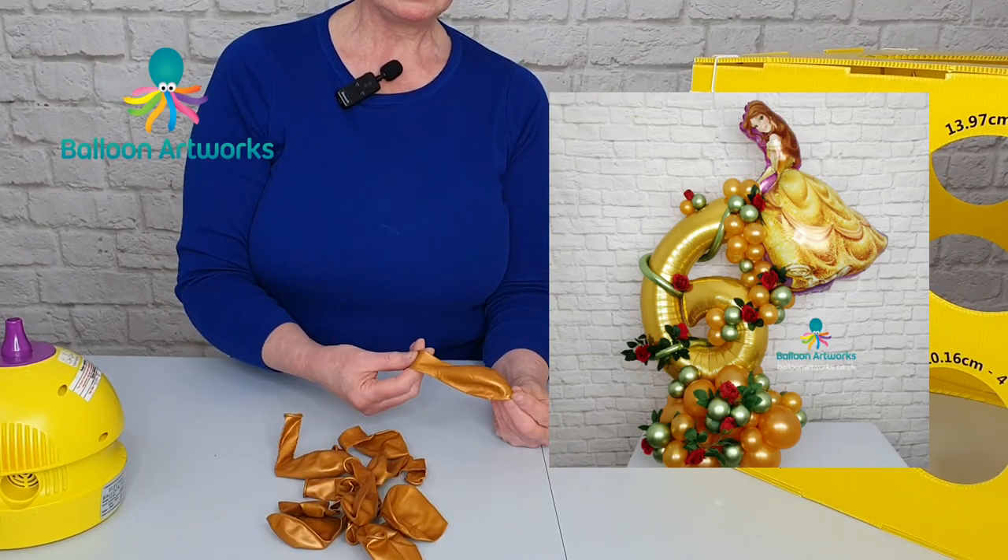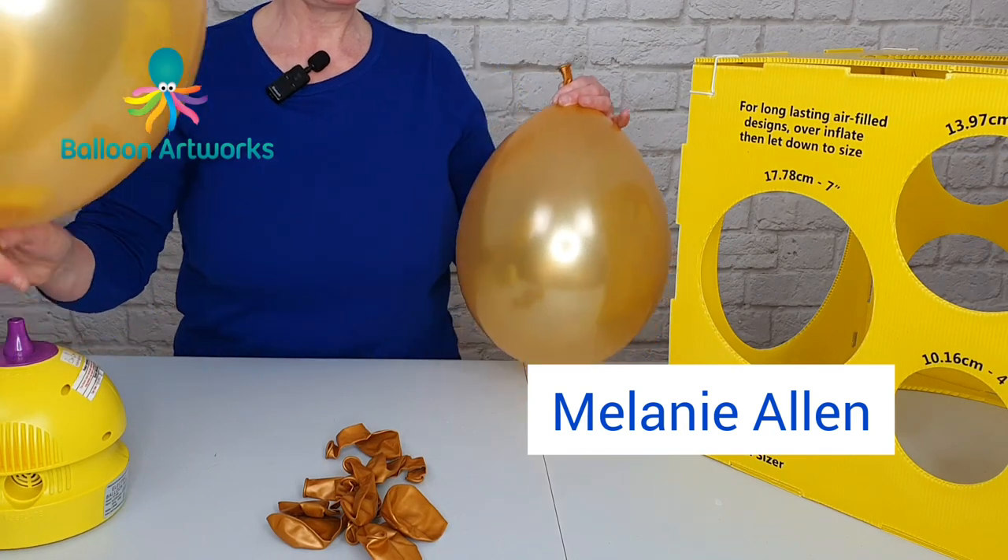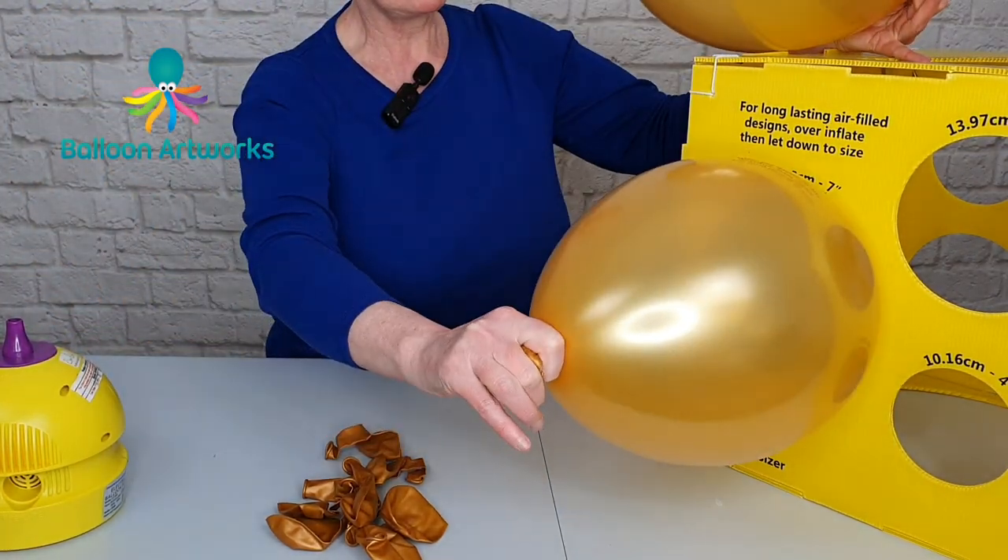For the base I'm using 10 gold 11-inch rounds, which I'm sizing to 7 inches.